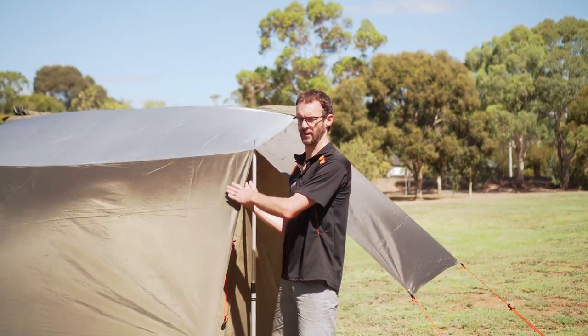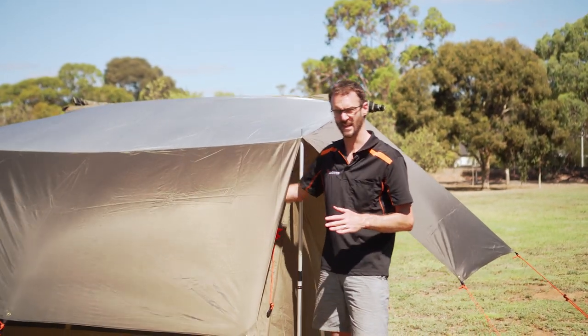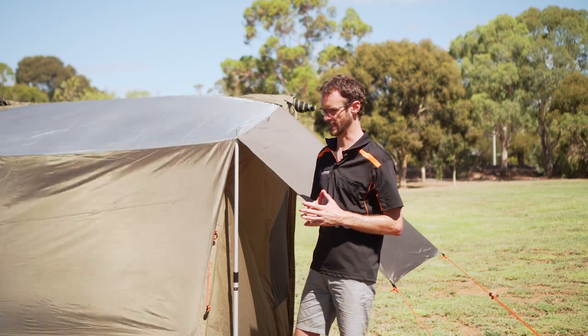In the warm weather, a flysheet creates a buffer between the sun that's hitting your flysheet and the sun that's hitting your tent, so it lessens the temperature inside your tent.